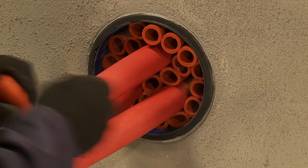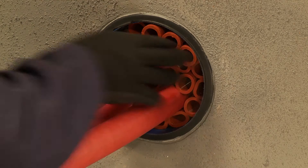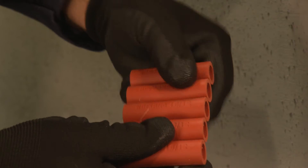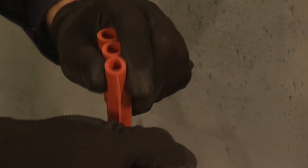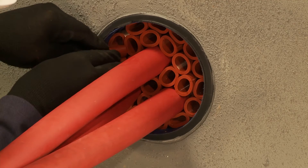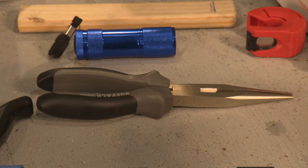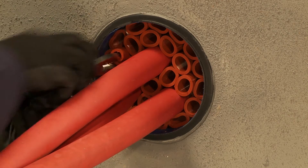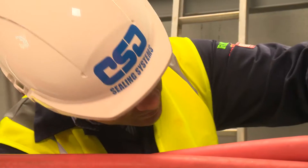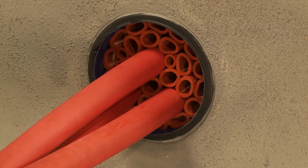Fill the remaining free space with individual sleeves which are easily torn from the longer strips. Any small gaps should be filled with smaller sized 1812 Noferno multisleeves. Using long-nosed pliers will help with this. It is important to ensure the multisleeves are tightly packed into the duct to create a solid base for the application of the sealant.